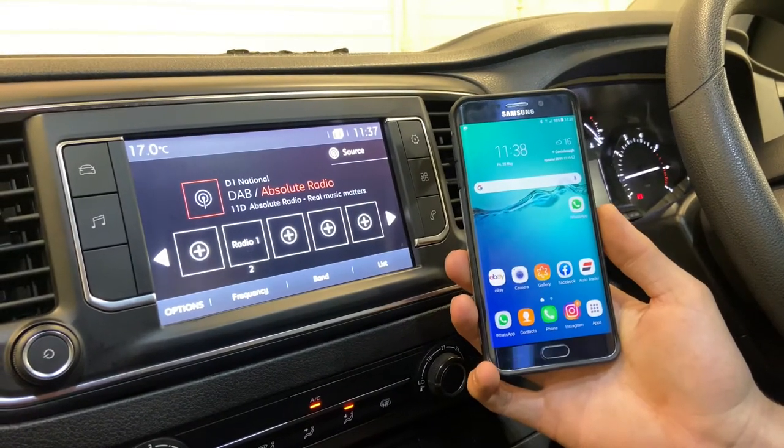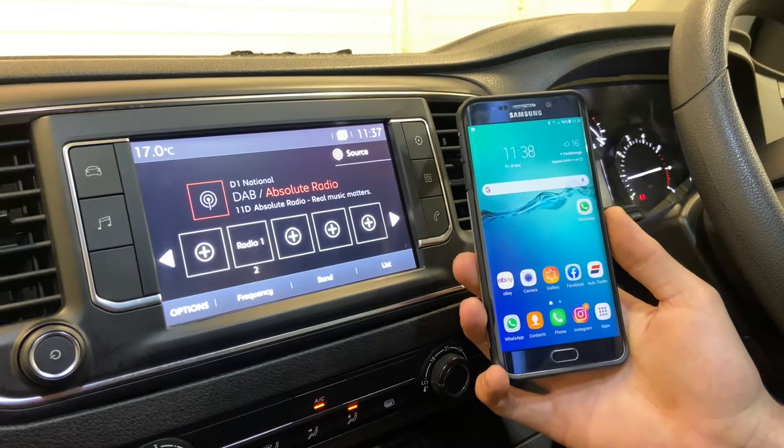Hello guys, welcome back to another video. I'm going to do a quick tutorial on how to connect your mobile phone to your Citroën Dispatch.